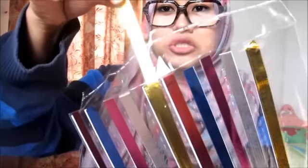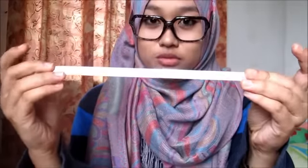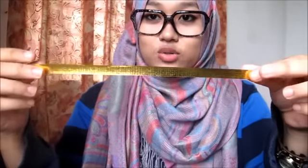Astaghfirullahalazim — benda ni melekat ruginya (this thing sticks, unfortunately). Okay fine, kita ambil blend. I'm still going to take gold color sebab I love gold. Nampak tak naturalisticnya ada situ (you can see how naturalistic it looks there). First, korang kena bezakan — tahu (you need to differentiate, okay). Ni dalam warna putih, luar corak (this inside is white, outside has a pattern). Usually ada corak dekat luar (usually there's a pattern on the outside).